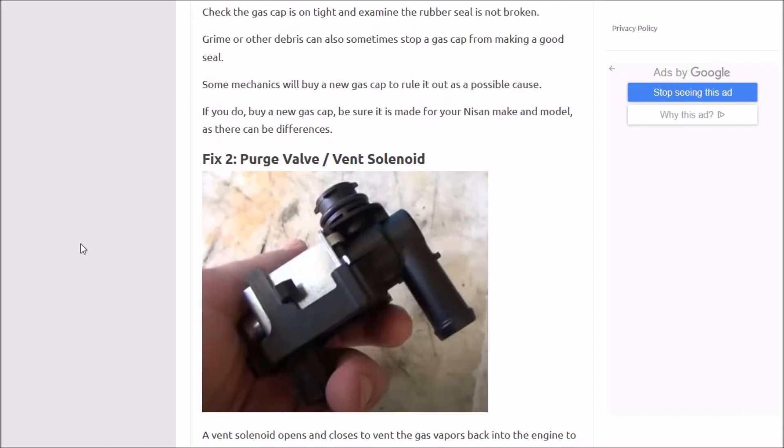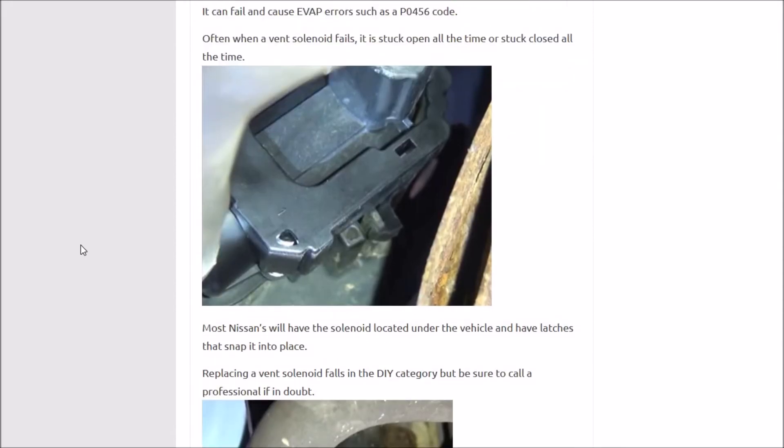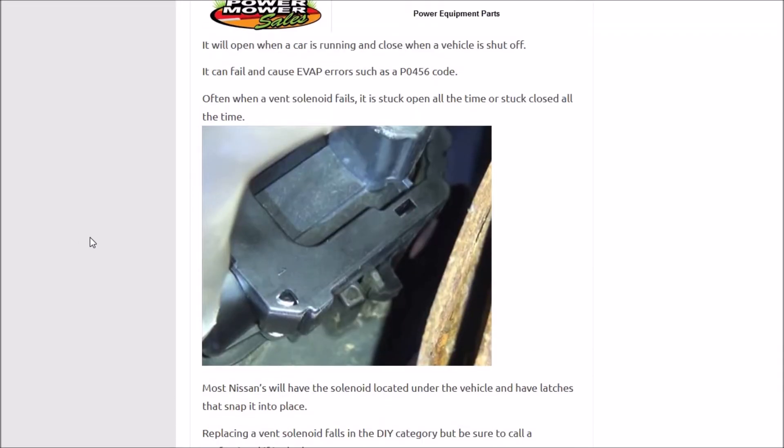The number two most common cause is the purge valve or the vent solenoid. What this does is it opens and closes — it opens while the car is turned on and closes when the car is turned off. When it opens, it lets all the fumes from the gas tank go back into the engine to be burned off. If it goes bad, which is pretty common, it either gets stuck open all the time or it could be stuck closed too. These are actually pretty easy to change — it falls into the do-it-yourself category. It usually just has small little snaps that hold it in place and hoses that go in and out from the gas tank to the engine.